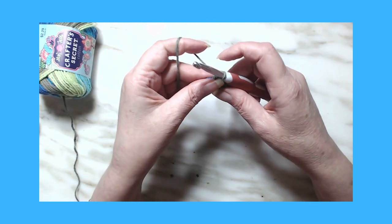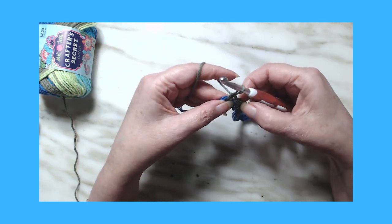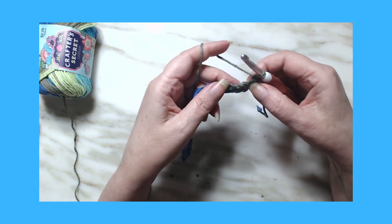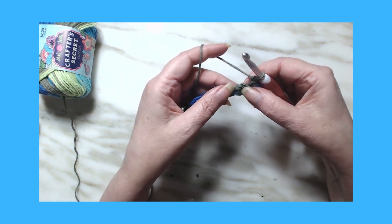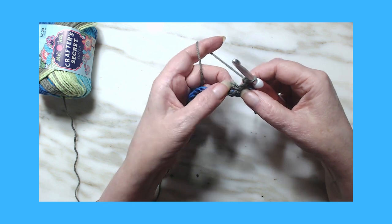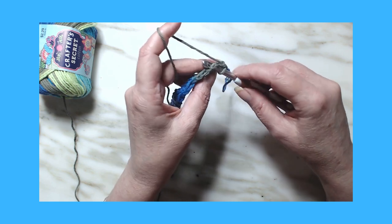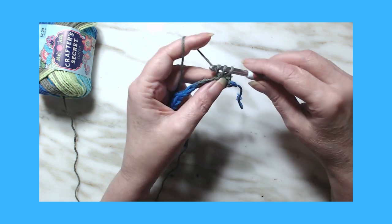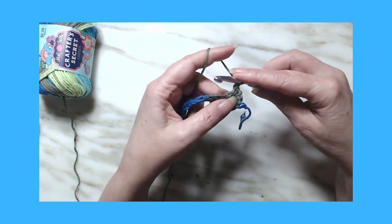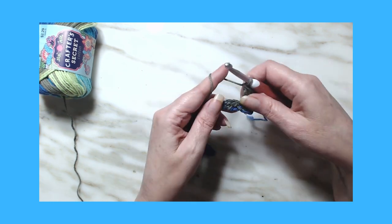Now we're going to repeat what we just did, but we're only going to be working in the chain-one spaces. So chain one, turn your work, chain one. Your chain-one spaces are right where you did a single crochet, a chain one, and a double crochet — that's what we're going to be working in. Skip over this first one, go right into that chain-one space, and put a single crochet, a chain one, and a double crochet. The same stitches we did on the very first row, we're going to repeat into this row.